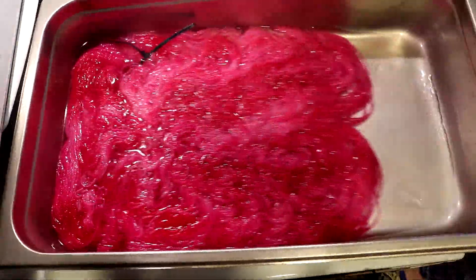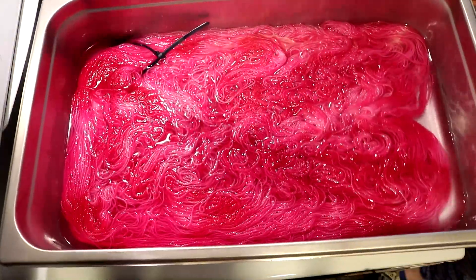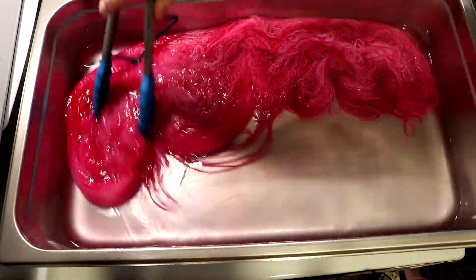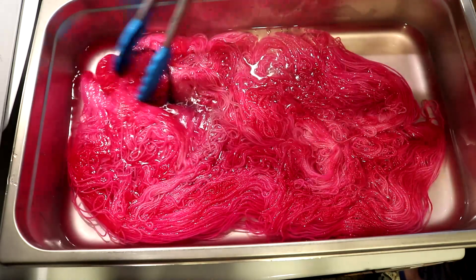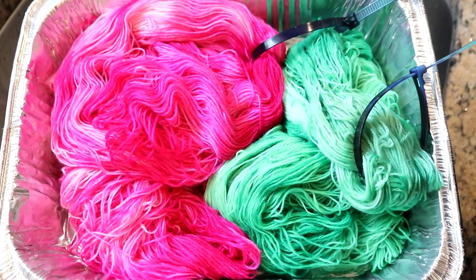I let this heat for a while and I'm not sure on camera because of reflections if you can see these orchid hues, but actually all of the color has absorbed — maybe there's a tiny hint left. I'm going to turn off the heat, let the yarn cool for a while, then remove it and we can wash all the leave-no-dye-behind yarn. Let's wash these tonals.